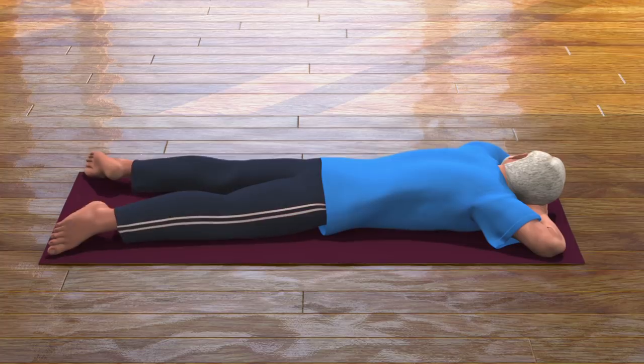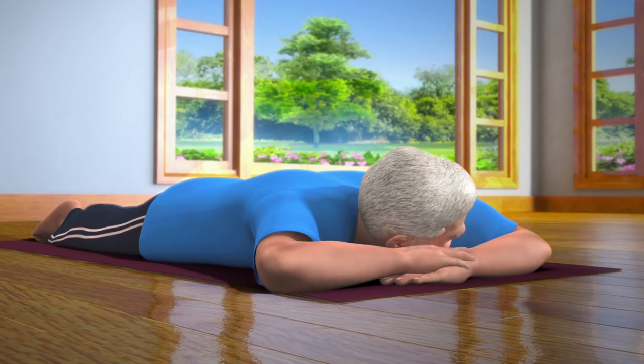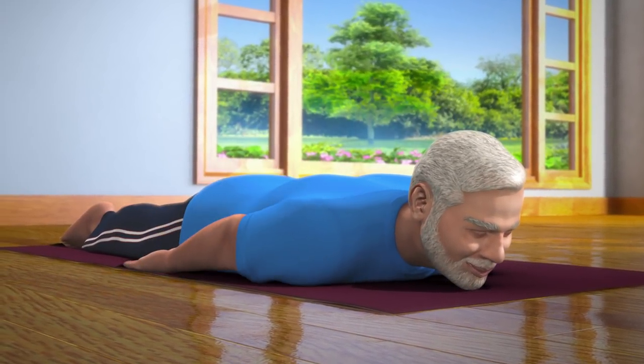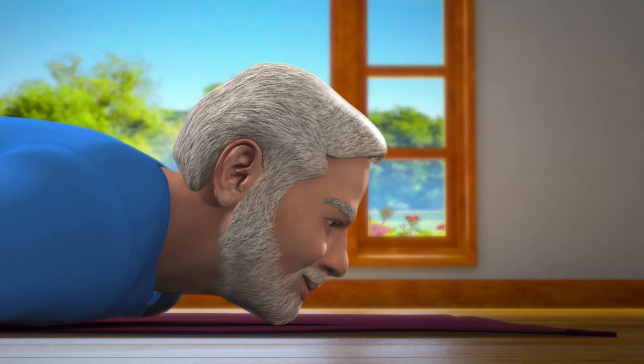Now, moving on from the Makar Asana pose, bring both your legs together. Position both your hands close to your body in such a position that your palms point towards the sky and your chin rests on the floor.